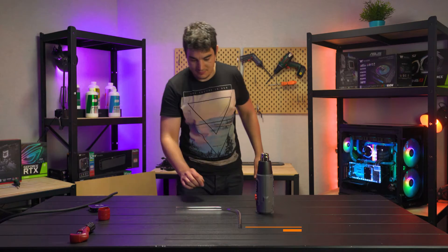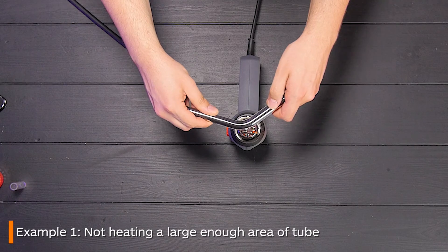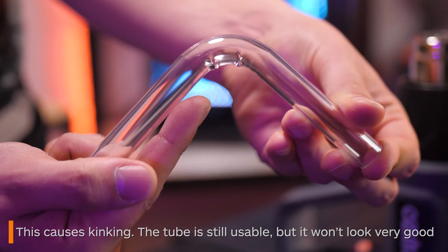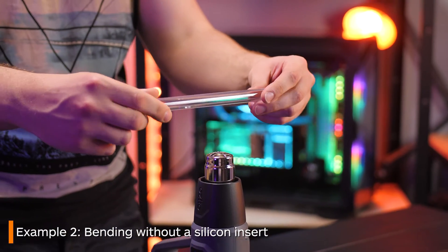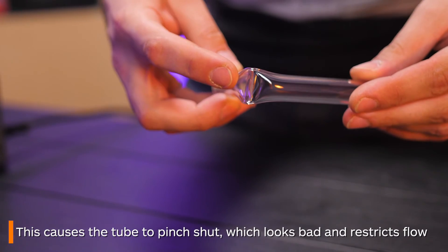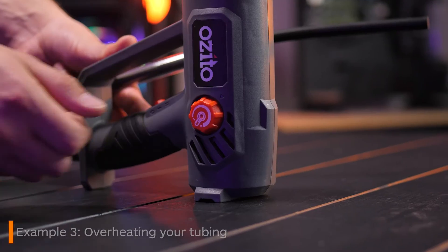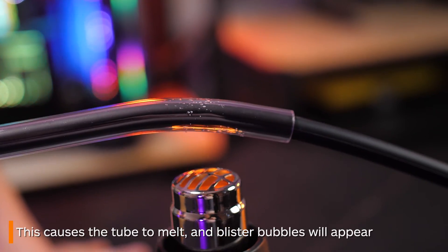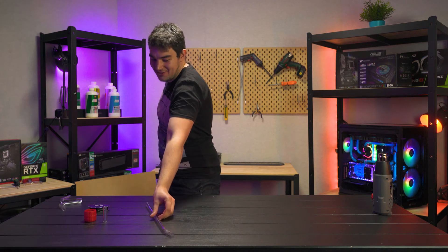Now here are some quick examples of what not to do. In this example I'm only heating up a small area of the tube and as you can see it kinks very badly — you can technically still use this but it will look really bad. This next example shows what will happen if you don't use a silicon insert — as you can see the tube is basically unusable. The final example showcases what will happen if you overheat your tubing: it basically melts and bubbles up. You can technically still use it if you're really desperate, but I don't recommend it.